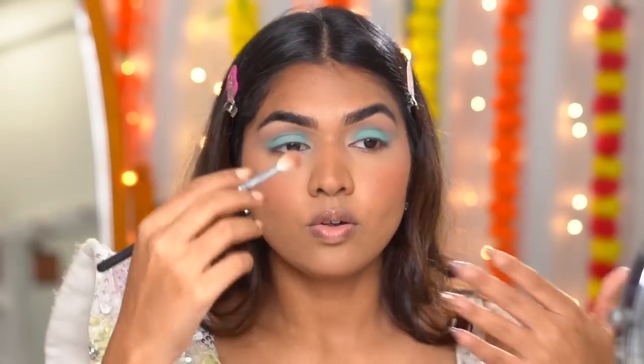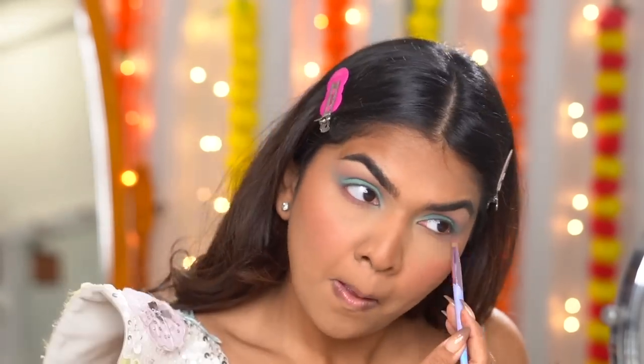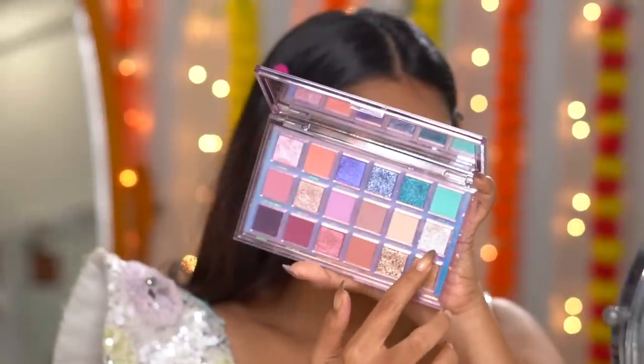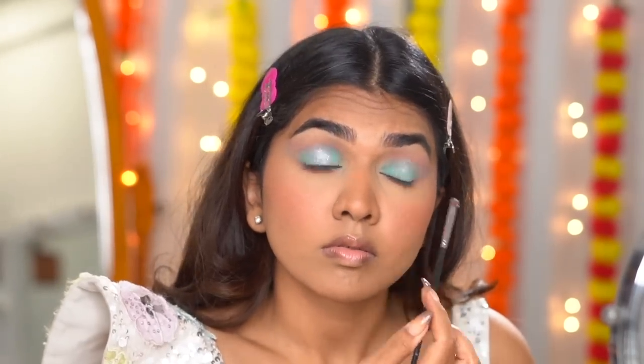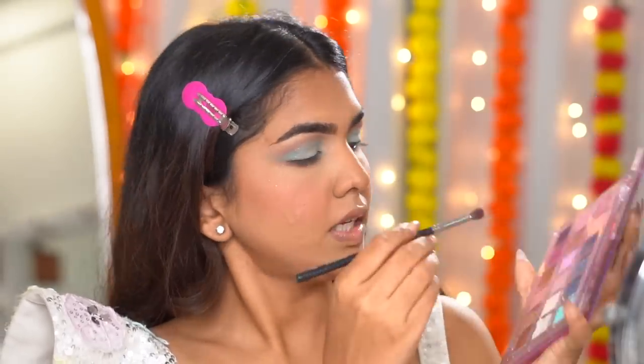I'm just using those two eyeshadow colors — blending further here and there, adding the shimmer into the center, and then going in with the pink shade.